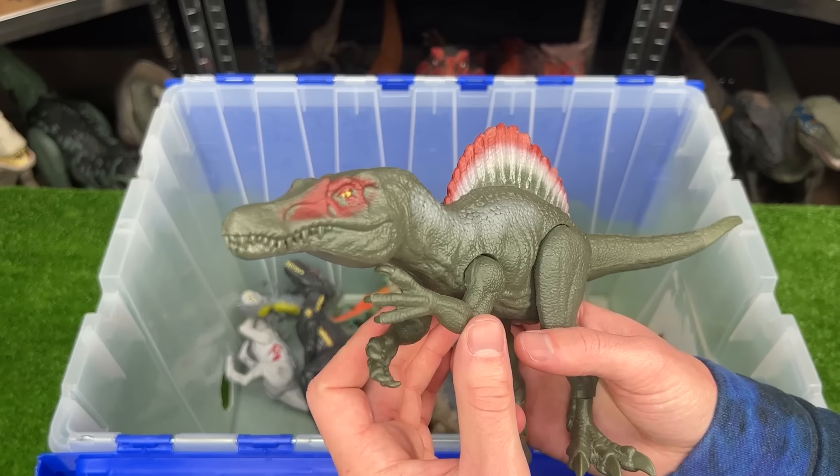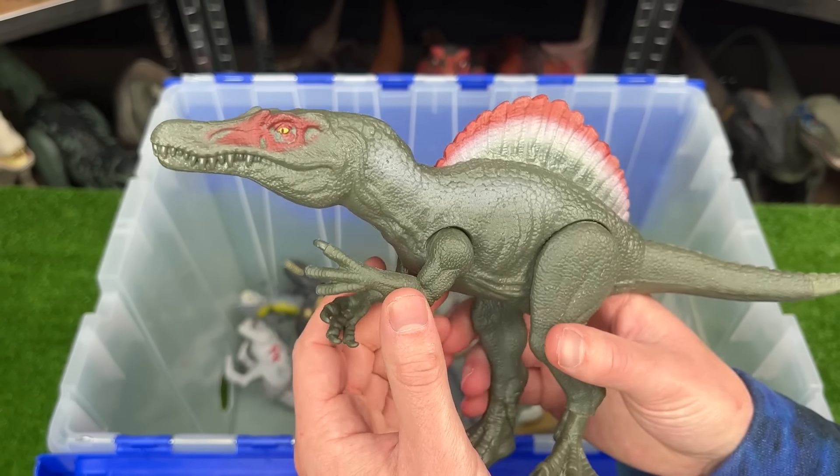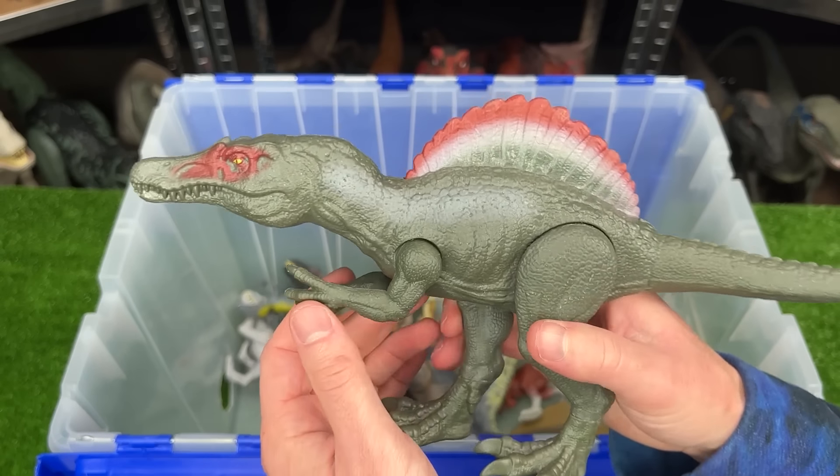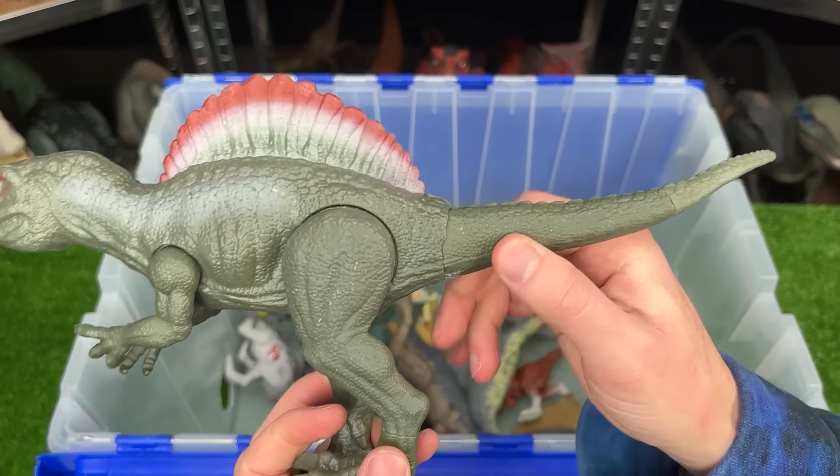Here is a basic Spinosaurus figure. It has the same coloring as the legacy collection Spinosaurus, which is a whole lot larger, but since it's the basic version it's quite a bit smaller and you can only move its arms, its legs, and its tail.